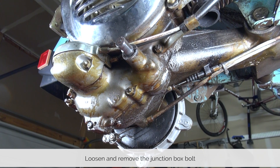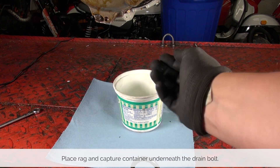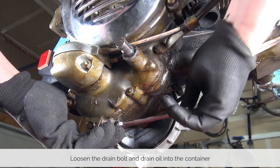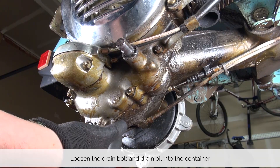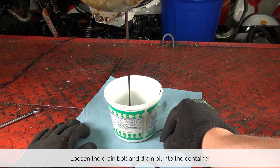The drain bolt for the gearbox oil is underneath the engine right here. Before you start, place your rag and your container underneath. Now loosen the bolt using an 11 millimeter wrench. It only needs a quarter to half a turn, and then you can usually move it by hand — make sure you aim the oil into your container.